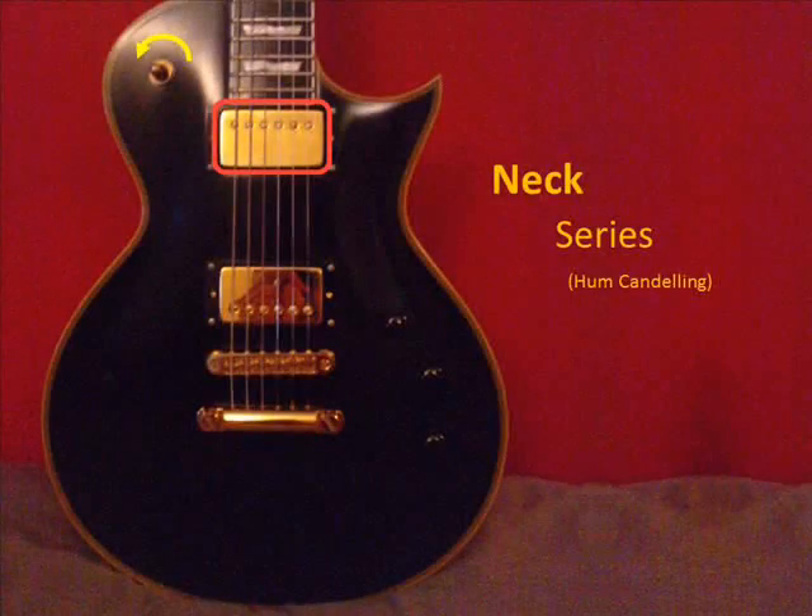Okay, you got the idea. But now let's add some chorus, delay and reverb to really see what the sound can bring us. [Guitar demonstration with effects]